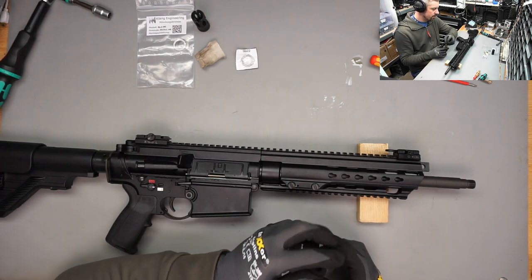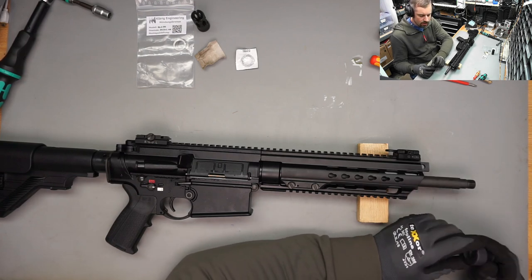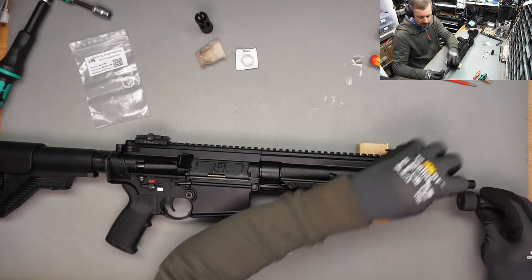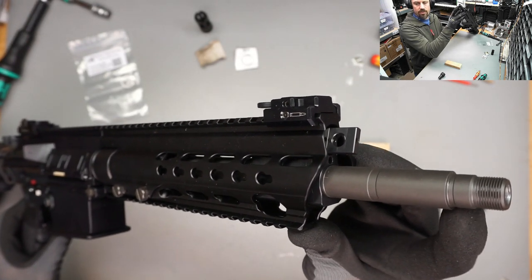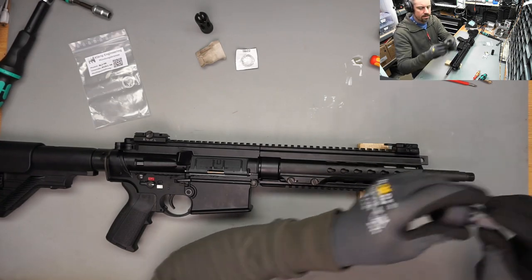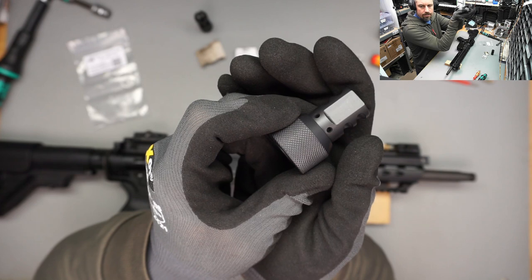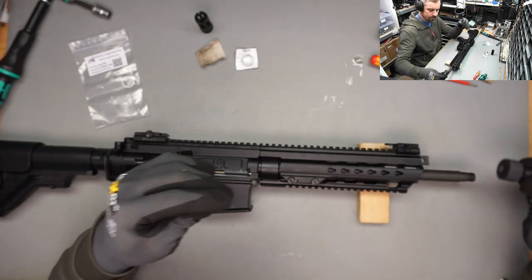He came up with muzzle brakes for all kinds of different threadings, but also one specially made for Heckler & Koch MR threading. This means the threading is a bit further inside the muzzle brake, and it's going to sit on this little recess on the barrel - the part that is a bit slimmer goes inside the muzzle brake, which is a nice detail. Another thing this muzzle brake includes is the ability to reduce muzzle rise upon shooting by having these two holes in the muzzle brake. The trick is that they have to be absolutely positively facing upwards to give you the right impulse to counteract the muzzle rise.